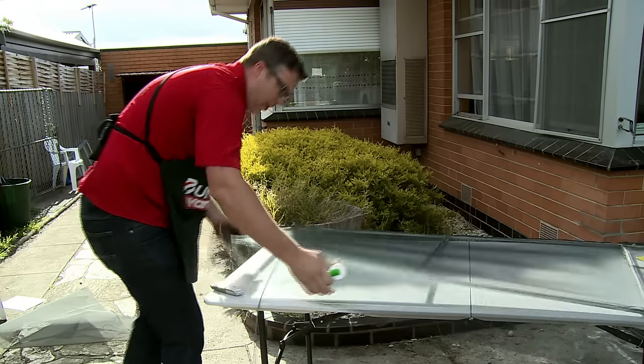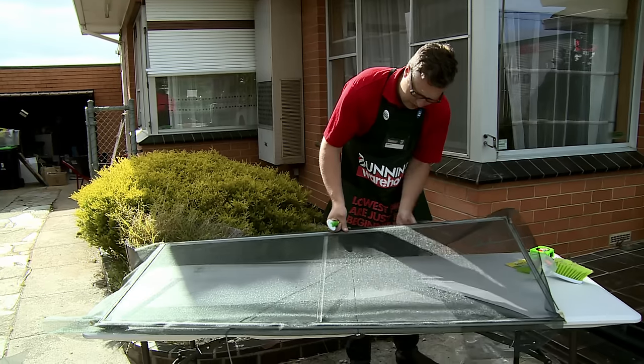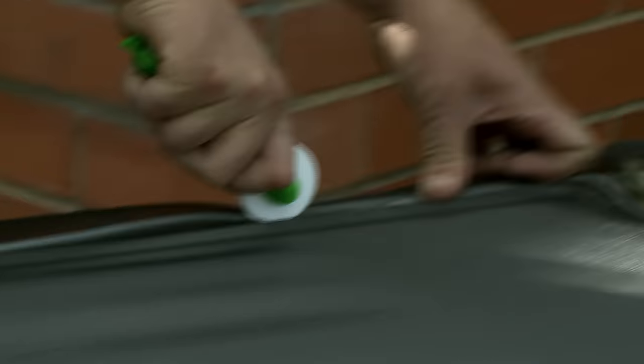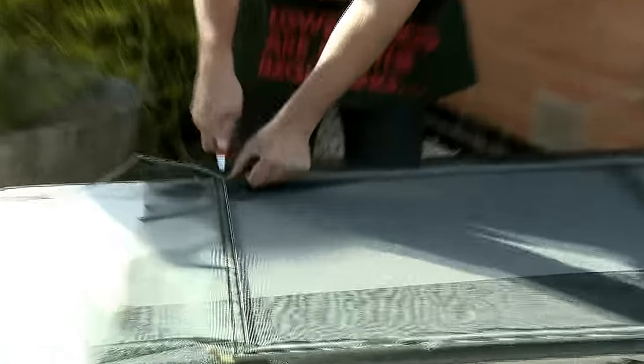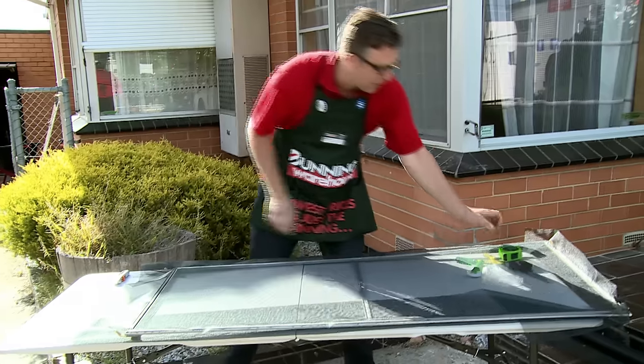I might spin this around — there we go. Just put this last bit in. Once we've put this last piece in, once you get to the end of it, it actually goes in pretty easy. Now I've got to cut this last piece of spline off. Just be careful that you don't cut your fiberglass when you do that.